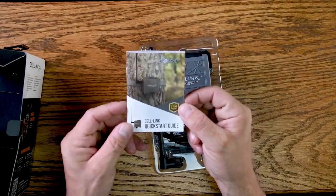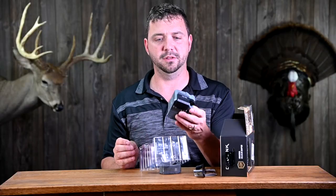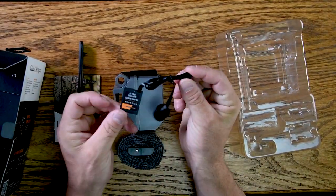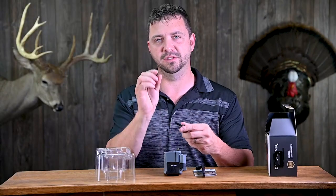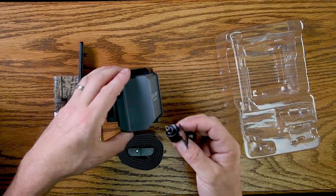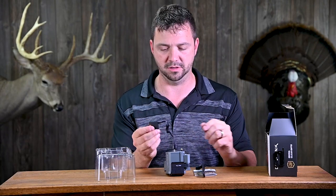In the box you've got your start guide, antenna, and the device itself — it's a little smaller than I thought it would be, so that's nice. You also get a strap and a cord that you'll plug into your SD card slot. Note that any camera that uses micro SD cards is not going to work. You plug this cord in here and run it into your trail camera; close the door on this flat wire, so you should have no problems.